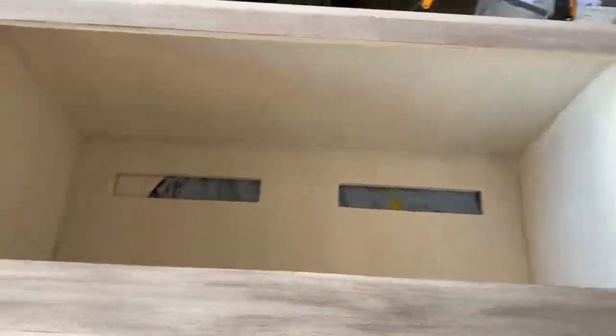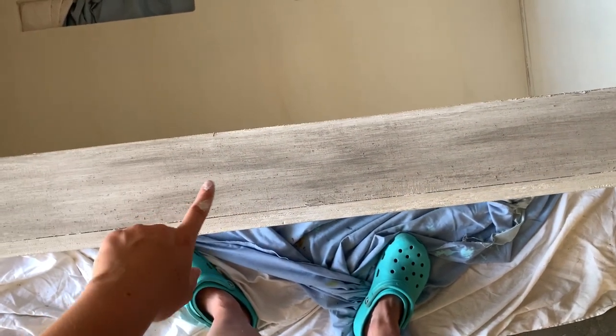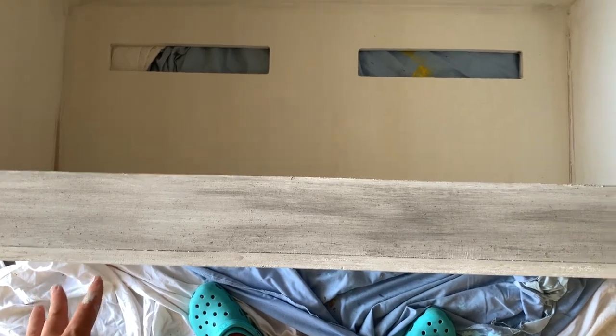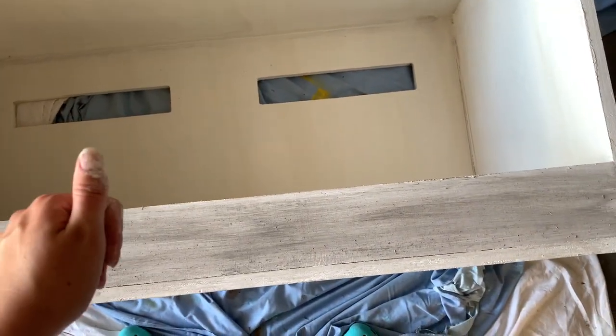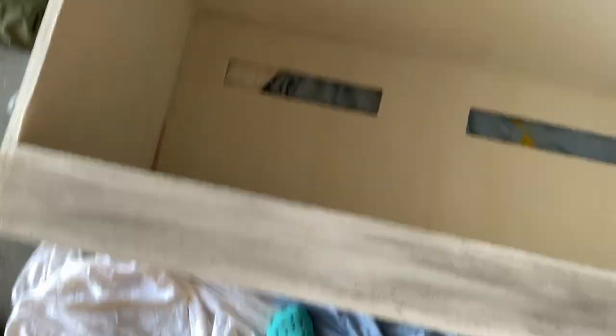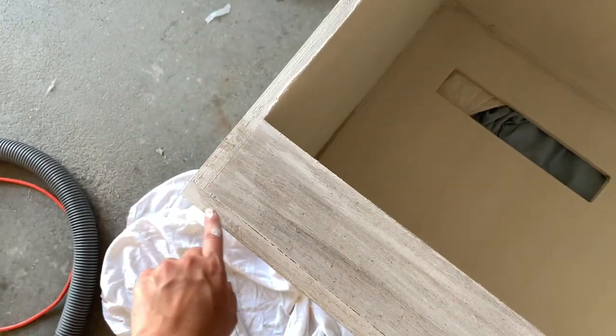I'm doing the white washing on the enclosures now. Basically, I painted it white, then wiped over it with a wet paper towel to give it that washed look. Then I dry brushed gray paint with quick little strokes across it and took a wet paper towel and smudged it. That is what it looks like. I'm going to go around the edges with white paint again just so it's clean.